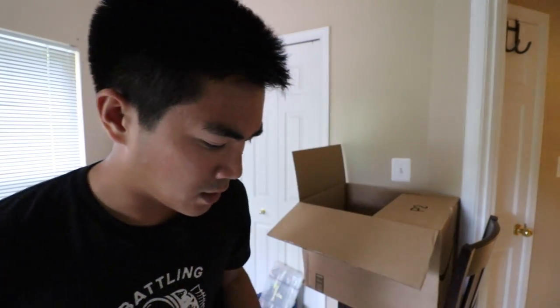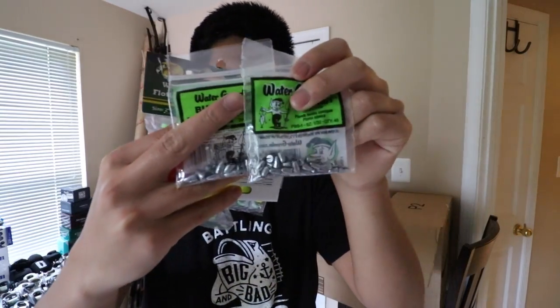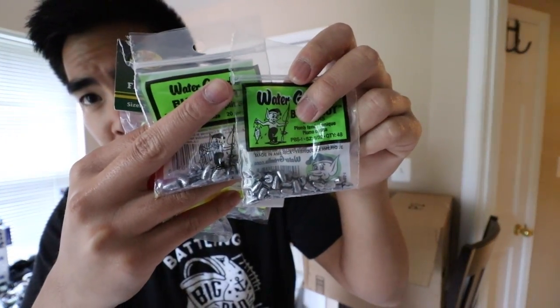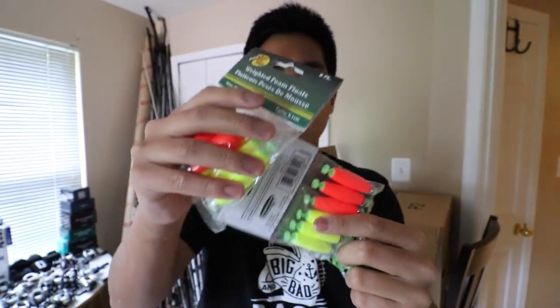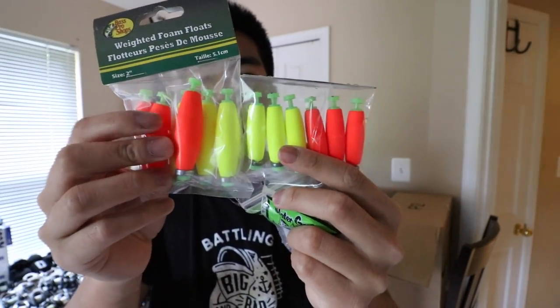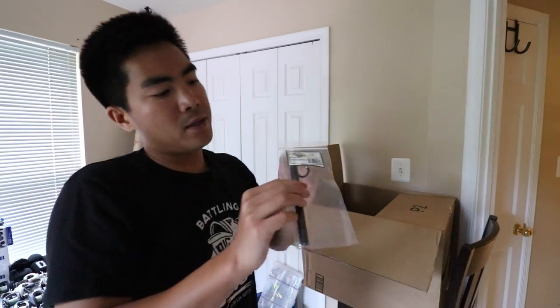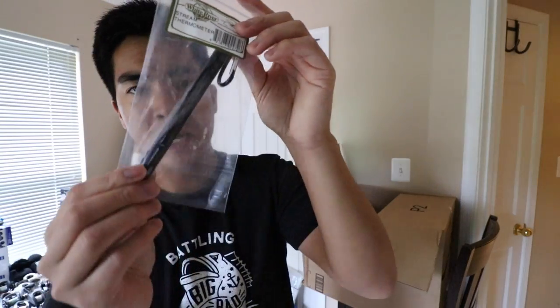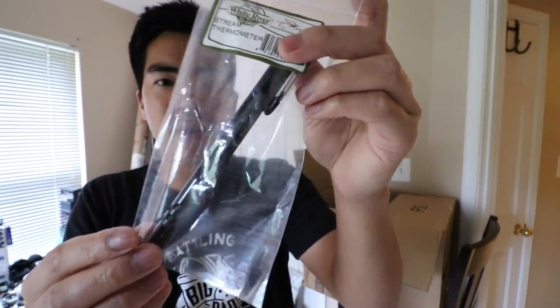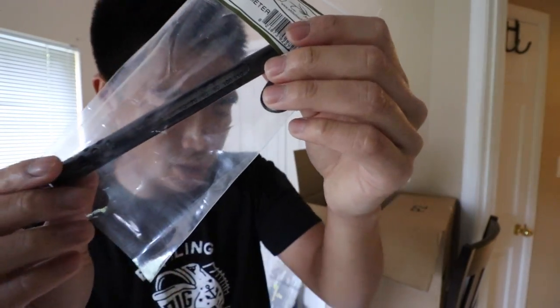Going old school — got some bobbers and some split shots. These split shots are actually in the shape of bullet sinkers, which should go through the weeds a little more easily. The bobbers are for when I'm fishing with some new anglers who need a strike indicator — classic orange and yellow. Also got a stream thermometer to measure the water temp. My old one broke a little while ago so I had to replace it. These are accurate, they do their job, and they'll give you a hint on how the fish might be behaving based on the water temperature.